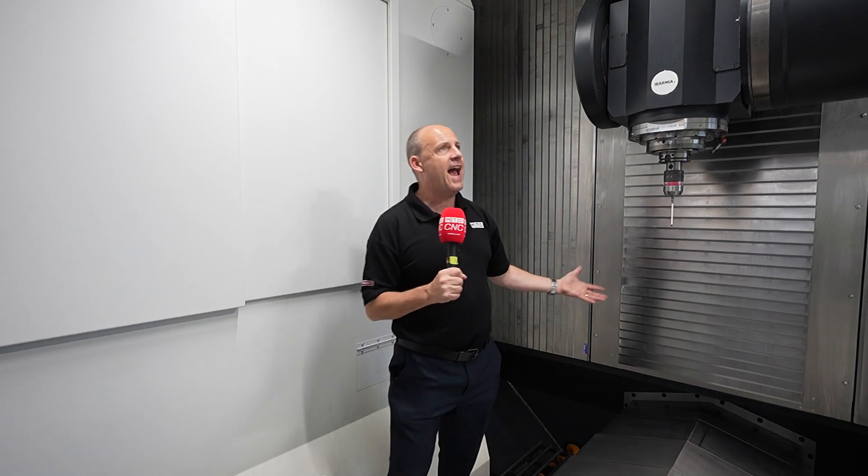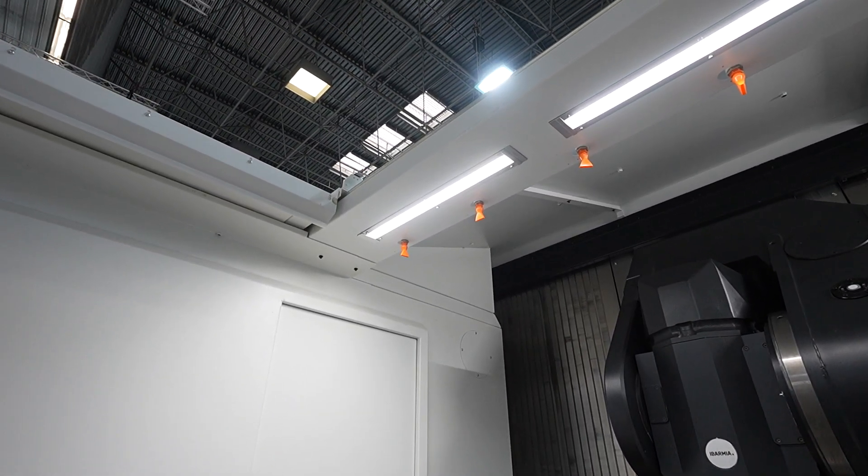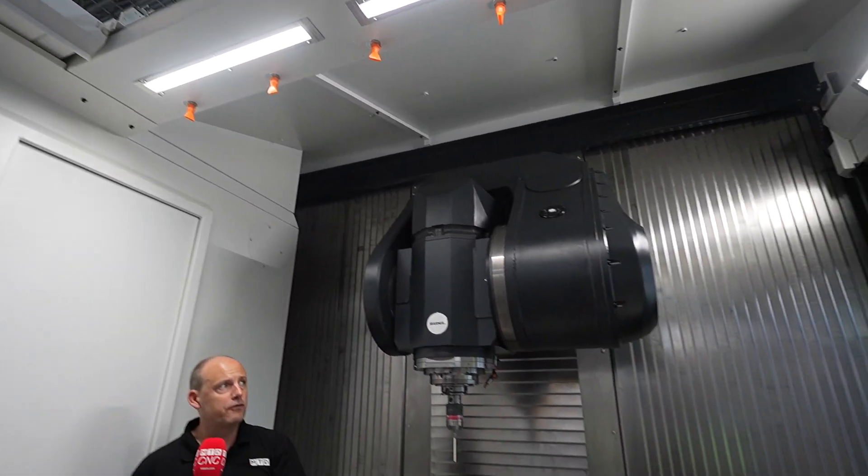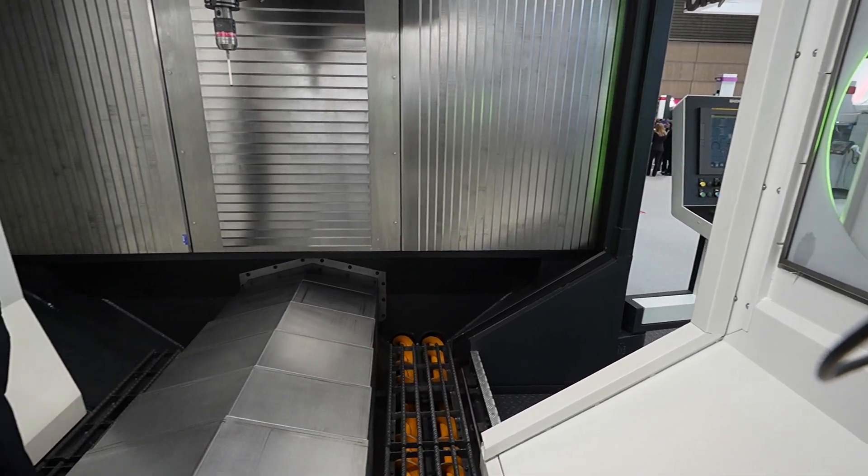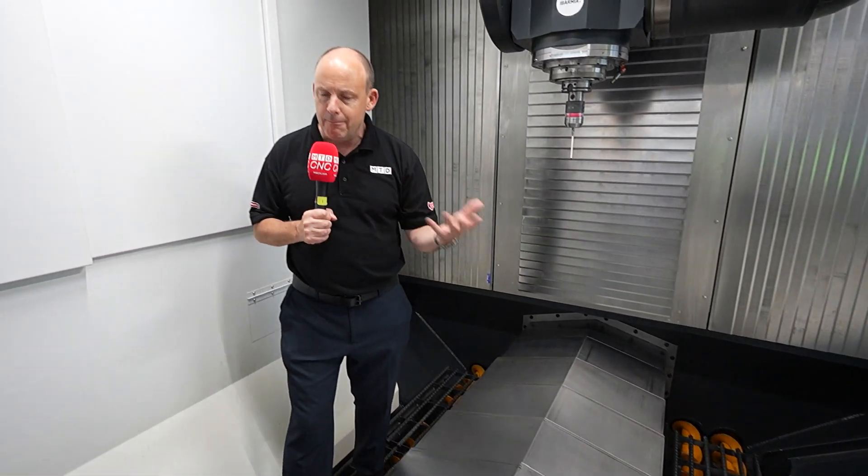When you look at this machine's flexibility and versatility, look at the access to it. We're inside the machine here now. It's great for the operator — we can crane parts through the roof as you see there, and we can get into the machine to potentially measure, set, and clamp components.